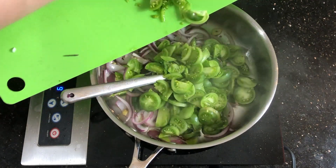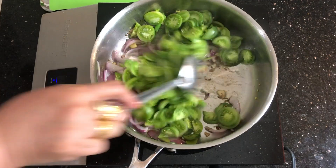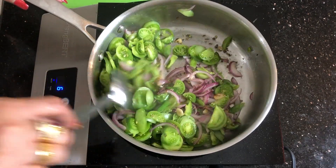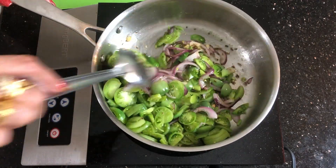Now add raw tomatoes. These are from my garden so I had very small tomatoes — about 10 to 12 small tomatoes. But if you are buying from the store, you can buy four medium sized tomatoes, which is what I have put in the ingredients list. Mix it well.